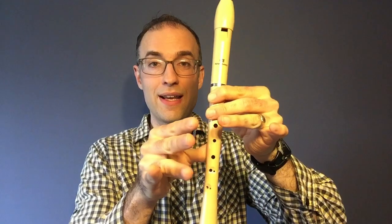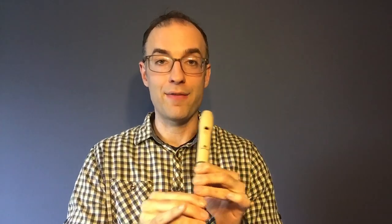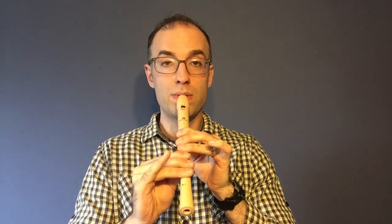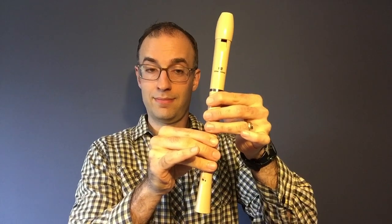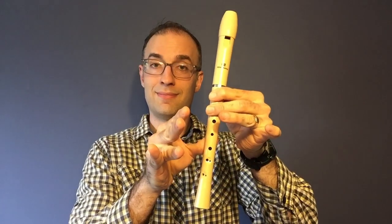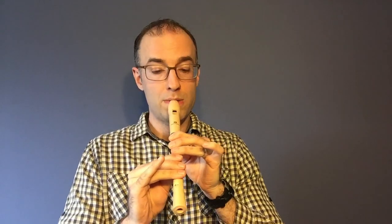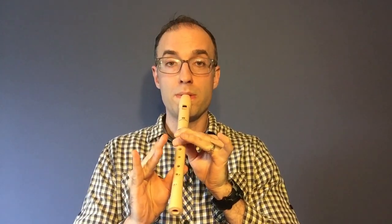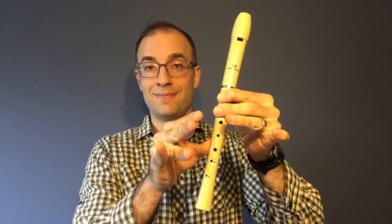And if you think you're ready, try playing just one D and one A after me. Now let's try two of each note. And if you got that, that is the beginning of the song. If you need to, go ahead and pause the video to try that a few times.